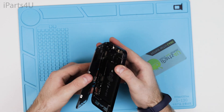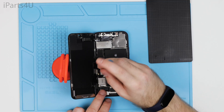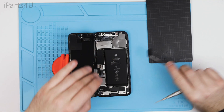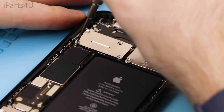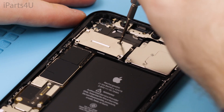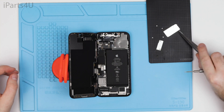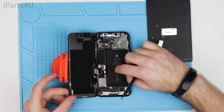Now the phone is open, you can start disassembling the internal parts. First you can take out the protective battery shield and the camera shield. I'm now disconnecting the battery and then the screen — I'm using my fingers but you can also use a plastic pry tool.